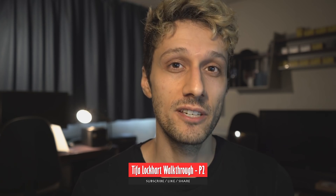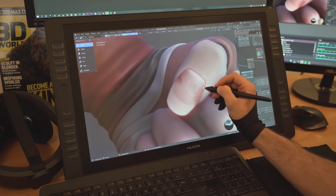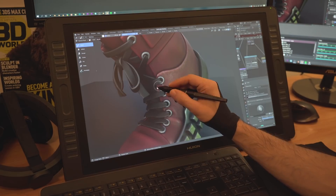In the second part, I'll cover the rigging, posing, and finalizing the sculpt of Tifa just until the point where she's ready for texturing. The texturing will be in a third part, so make sure to subscribe to the channel and hit that notification bell so that you get notified when it comes out. Now that the intro is out of the way, let's get right to it.